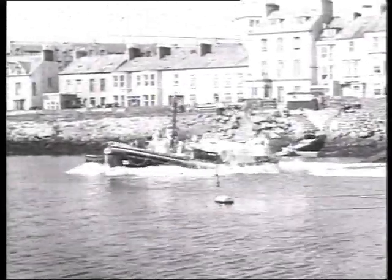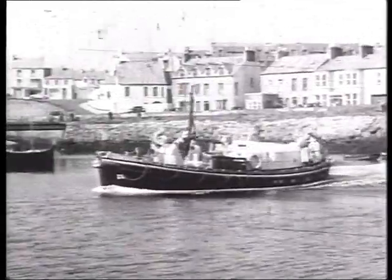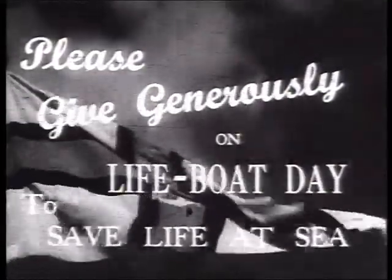Next time you see a lifeboat, remember craftsmen built her for craftsmen to use. And the gallant men who serve in the crew of a lifeboat are all volunteers. So please give generously on lifeboat day to save life at sea.